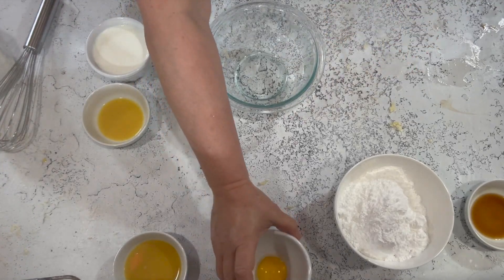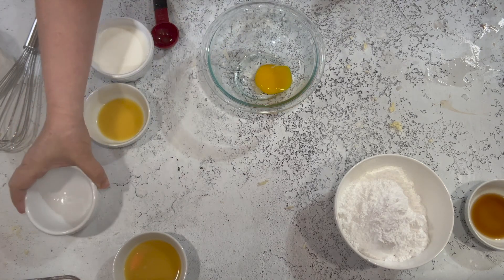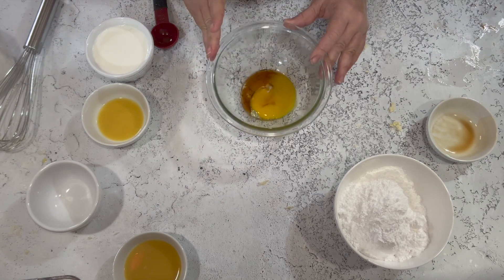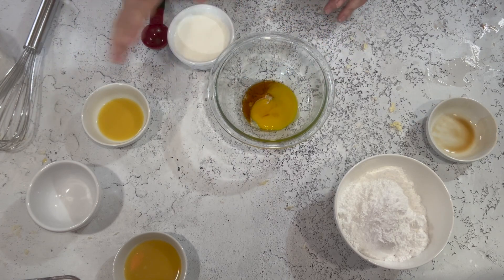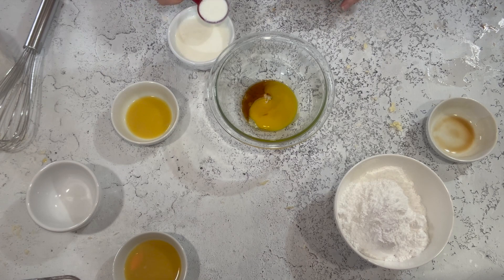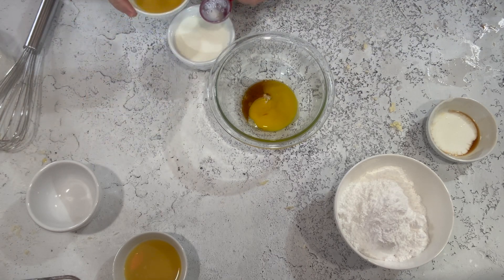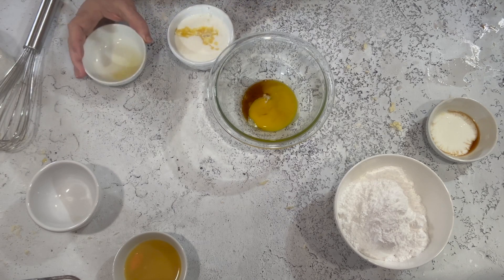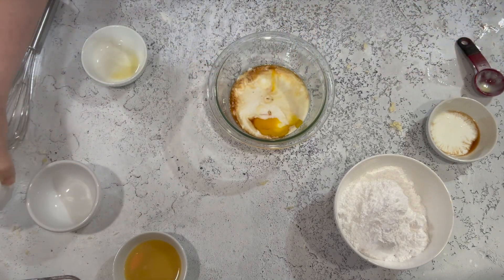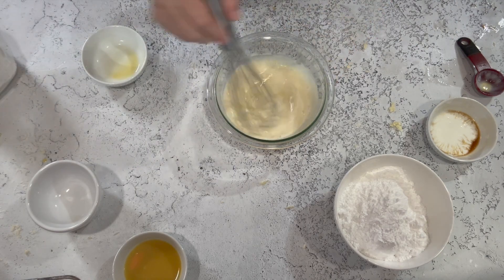While that's in the freezer, I'm going to take my egg yolk, vanilla, and buttermilk and whisk them together. Since I didn't have orange zest, I'm going to take a tablespoon of buttermilk out and replace it with a tablespoon of orange juice — that way I get the orange flavor I would have gotten from the zest without adding too much liquid. Now I'm going to whisk that up and set it aside until the 10 minutes is up.